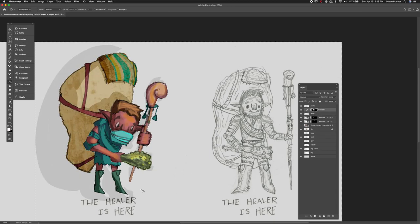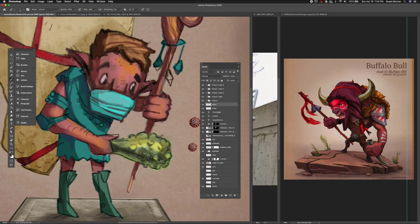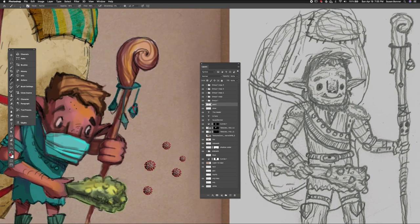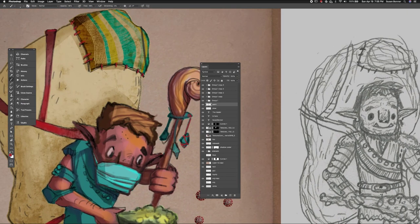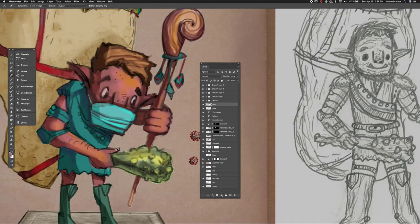Now we're just finishing it out. There's a lot of things that need to be done, like darkening and finding more highlights, and finding the hierarchy in the piece by making us look at where we need to look. I also add a background and more information like the cement area. You need to find ways to complete your project, and I hope that what I did here was helpful for you.